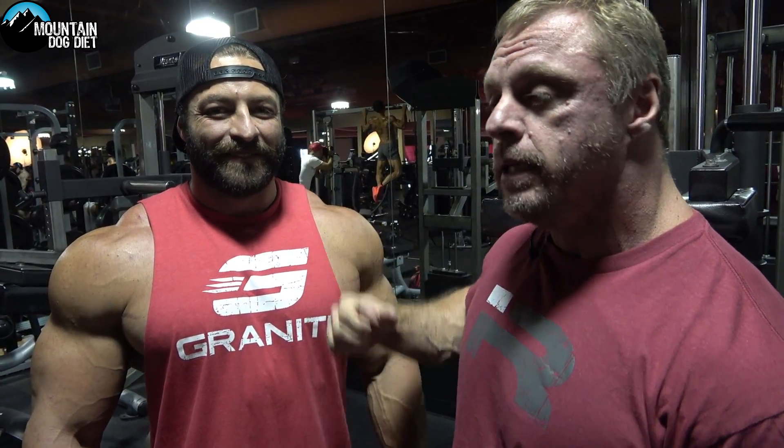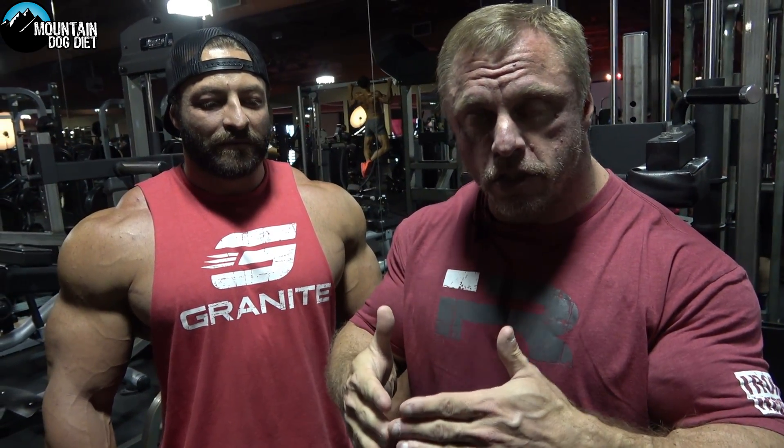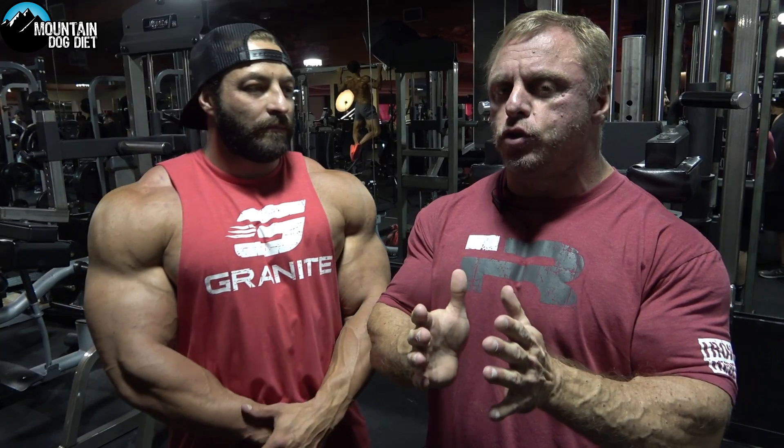Luke is an awesome dude and we're going to talk about building your calves today. I really want to talk about foot placement because I get a lot of questions on should you turn your toes in, should you turn your toes out. The reality is I think people worry a little bit too much about foot placement, but I'm going to tell you exactly what happens with different foot placements.